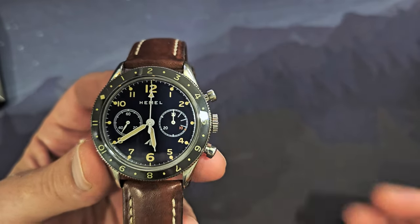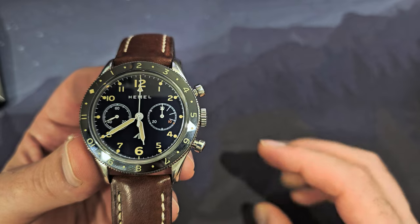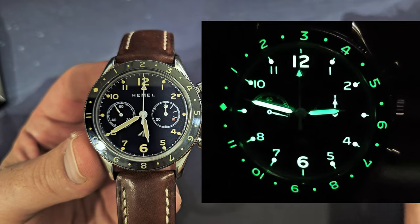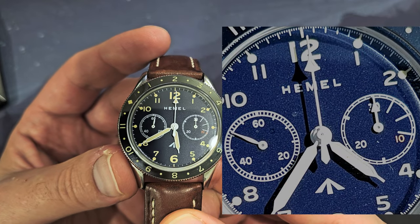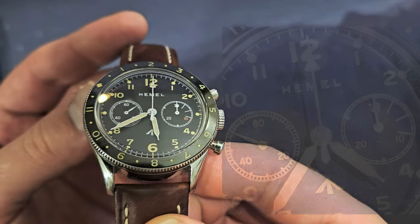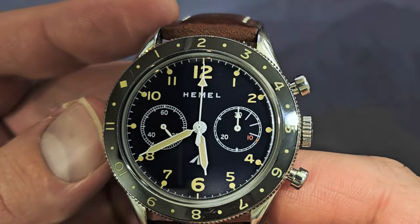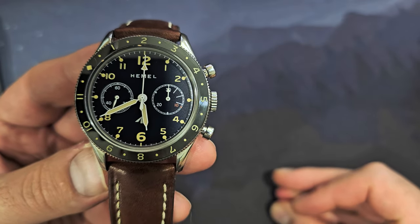There are white syringe hands with this faux-tina lume, a central second hand, and a jumping minutes sub-dial at 3 o'clock with arrow tips — all of them are lumed. The navy blue dial has a sparkling quality: in indirect light it appears smooth like enamel, but under bright light you can see a grainy texture with shiny flecks. There's printing in white, beige, and a little touch of red at the 10-minute mark.